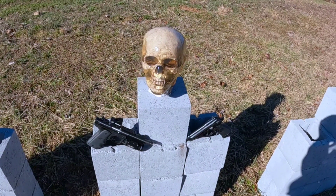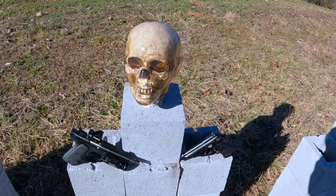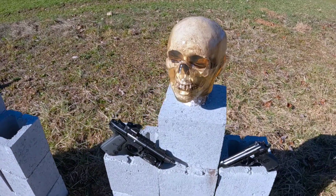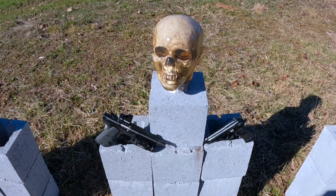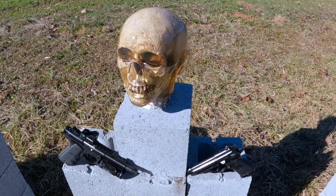Hey folks, thanks for tuning in again. Today we're bringing you a 500 subscriber special. Got our ballistics dummy lab zombie head. We'll start off with some .22s, go to .380, 9mm, and .45 — we'll see how long it lasts.